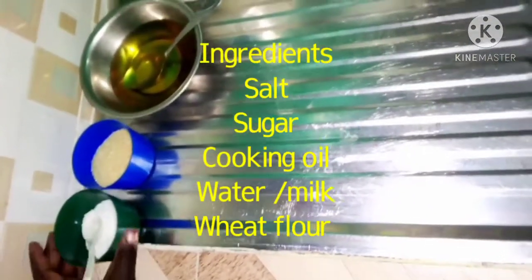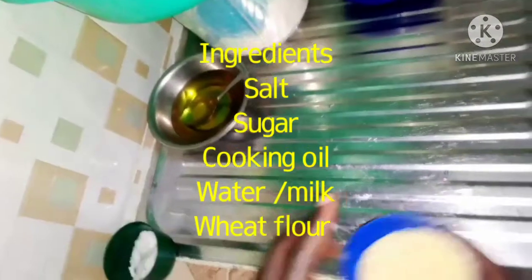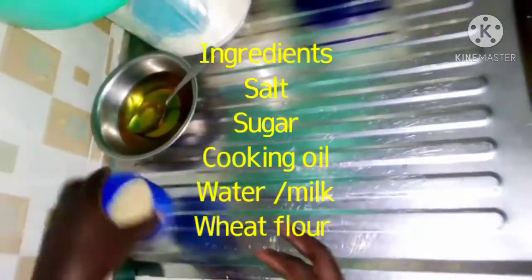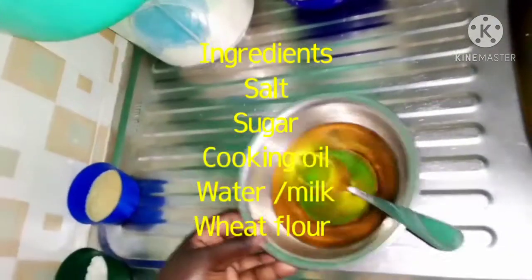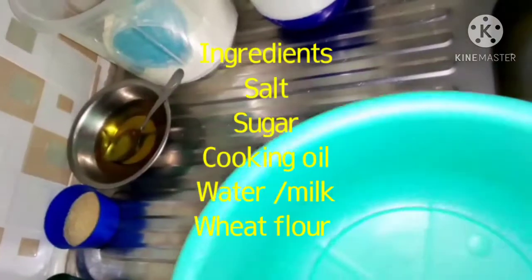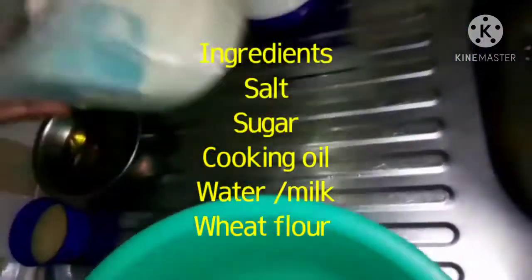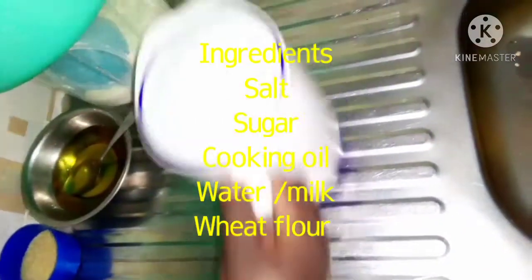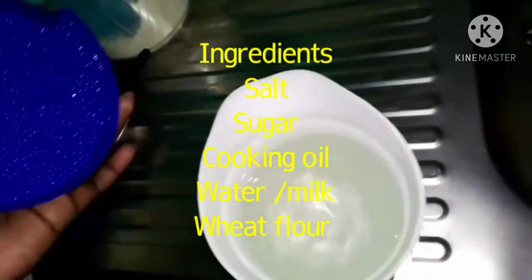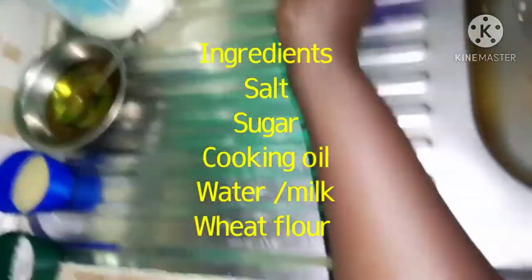Let's go ahead and see our ingredients. First you need salt, next you need sugar, cooking oil, and then you need a basin to knead in. Then you need your flour — you can mix depending on what you want to use. And again you need warm water or milk. If you have milk, feel free to use it.